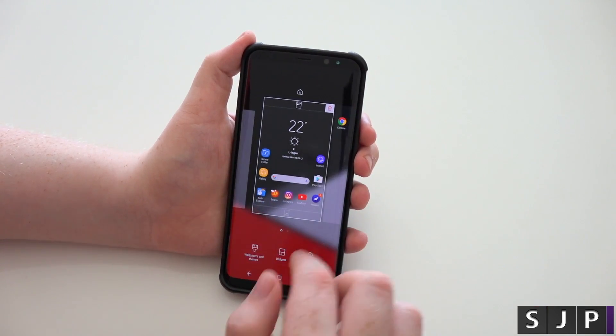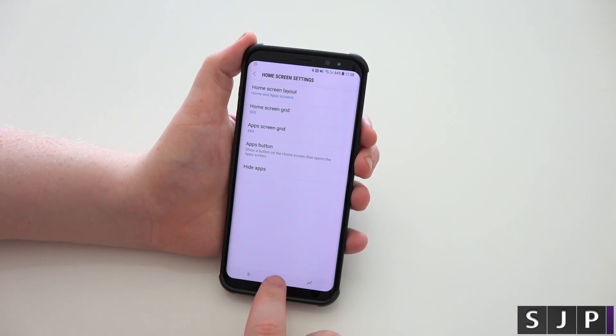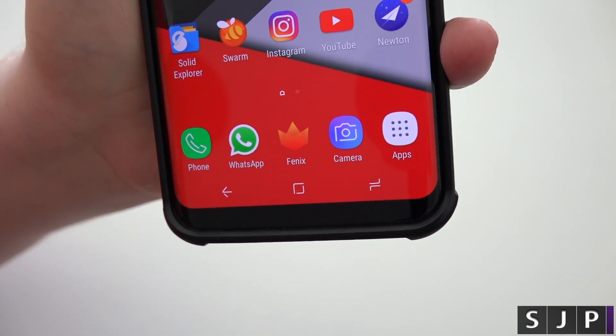Let me show you once more. Go back in, apps button, turn it on, click apply, click home. Happy days. And as you can see, the apps button is back in action.